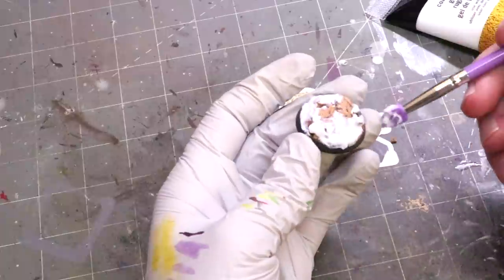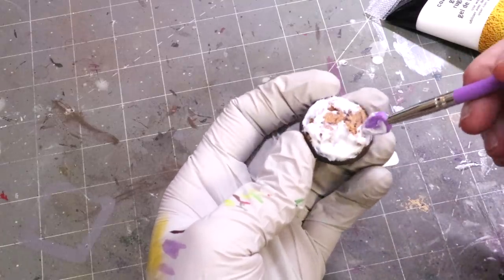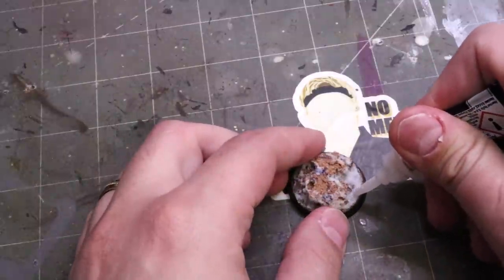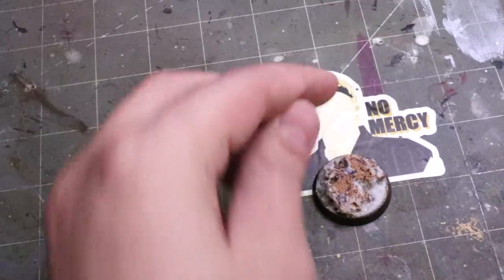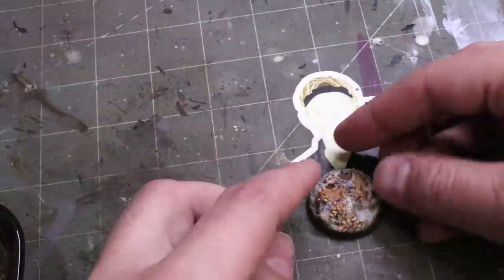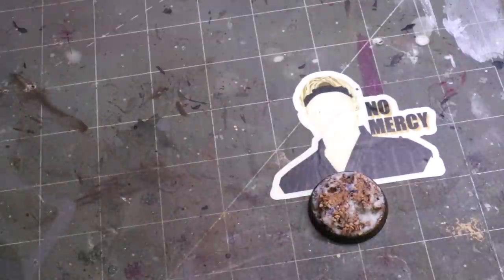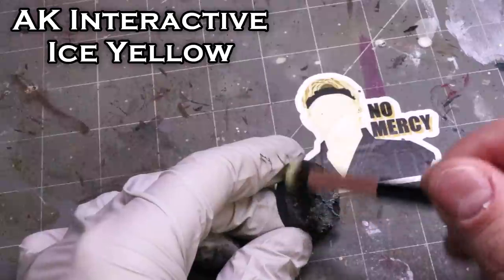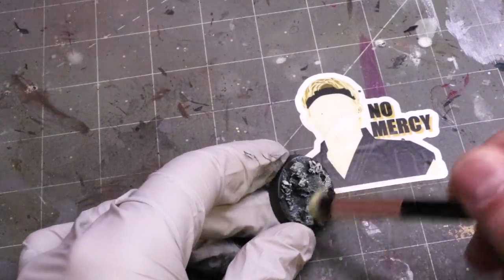I'm making this base for a plague bearer, but you can make these plague world bases for anything — it doesn't even have to be Nurgle related, just representing a gross awful world. We want that to be muddy. Now that it's dried, we've got to break up that texture again to make it not look like cork. One side of the base is going to have some rocks to further create variation — that's what you want on your bases. Even in a small space, having areas of differentiation is great. I primed it in black.